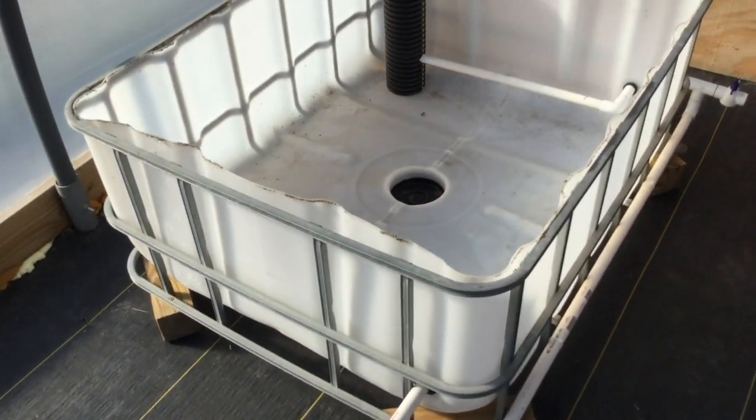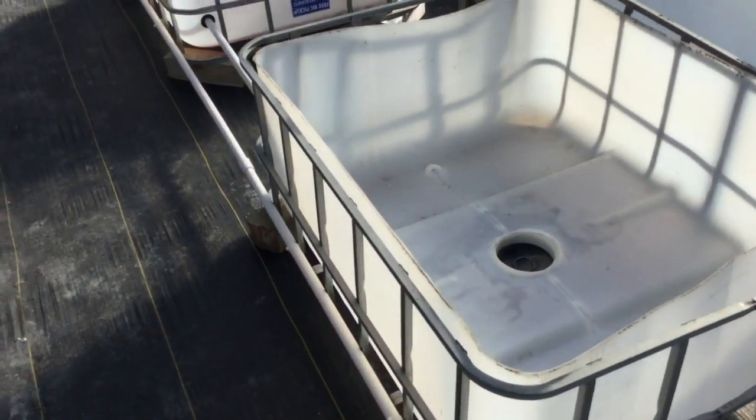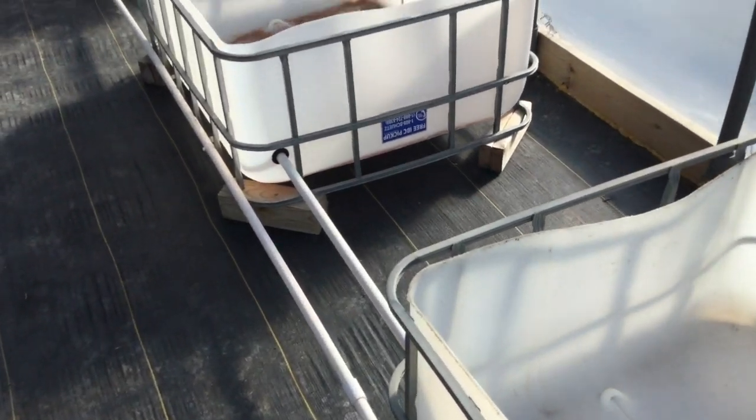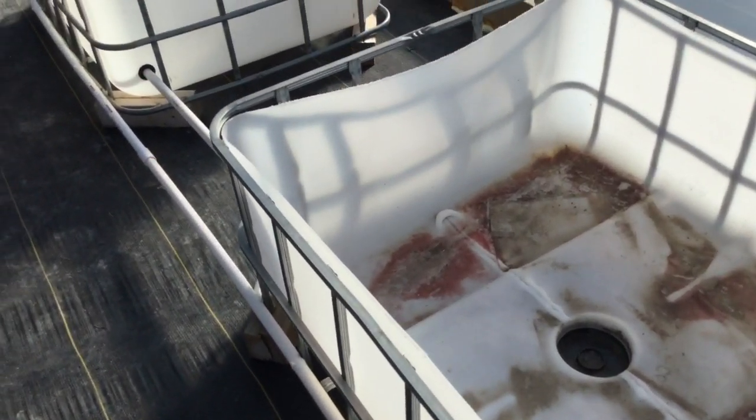That's really all there is to it. The beauty of it is that you can add nutrients to that barrel in the ground if you need to. You don't use aquaponics or fish water in it and have to worry about fish waste plugging up the gravel and having to clean it out.